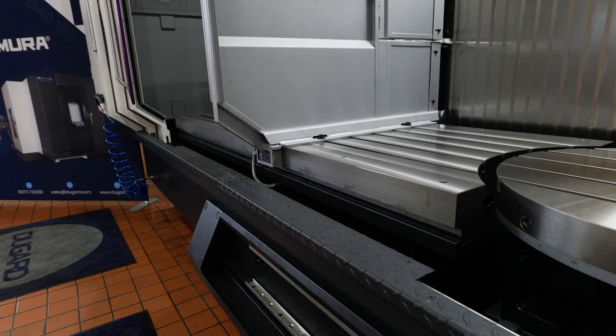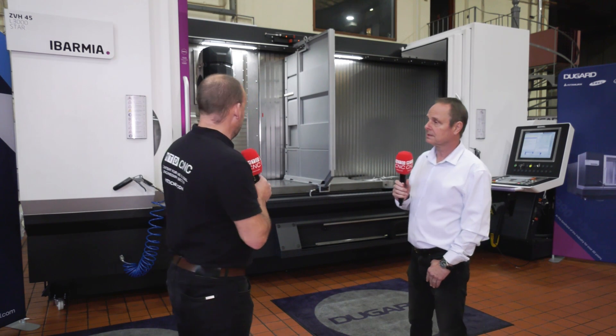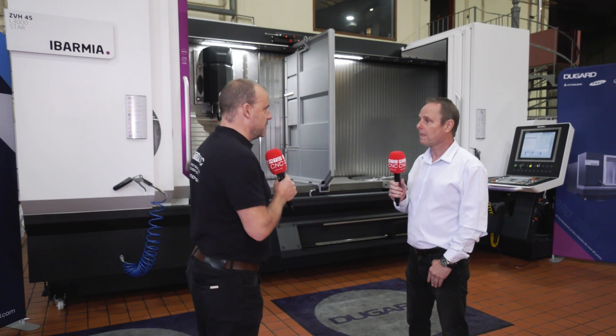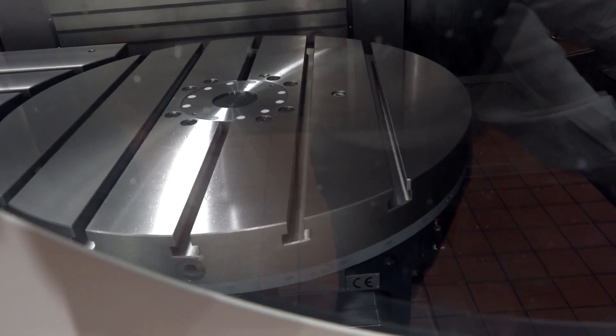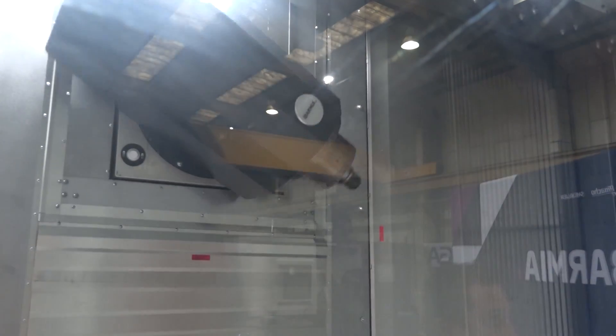Tell us about this model behind us here, because this one is in stock and it seems like you can do quite a lot with this machine. We call it the Swiss Army type machine really — it's got the fifth axis table in there, three axis milling, and a B axis on the head, so it's very flexible and very capable.